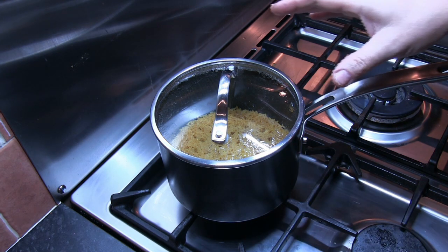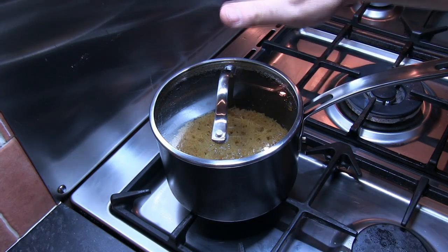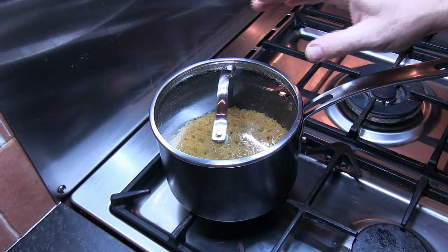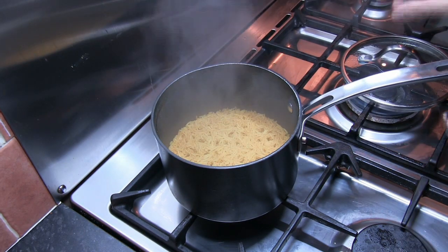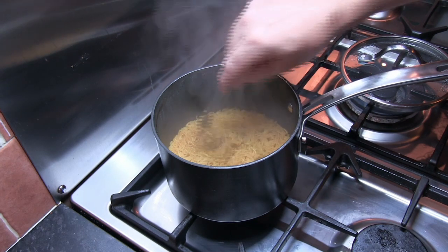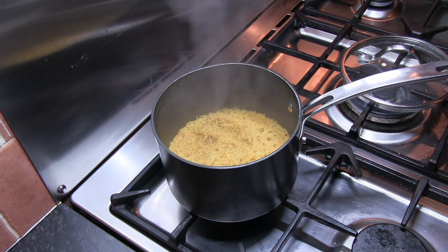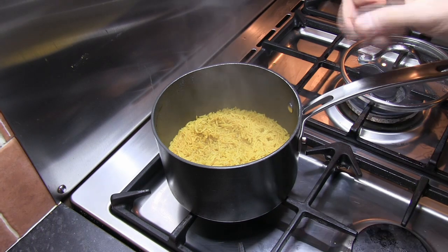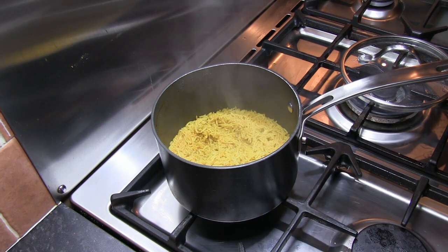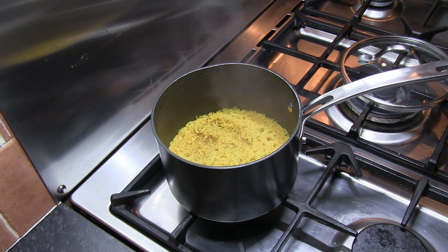So that's our 2 minutes of steam time completed — 12 minutes in all cooking time. This rice is absolutely perfect and just tastes delicious. I'd go as far as to say as good if not better than the type of pilaf rice you get in the takeaway.